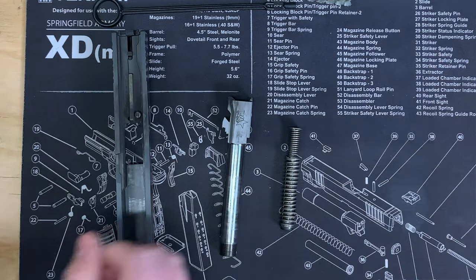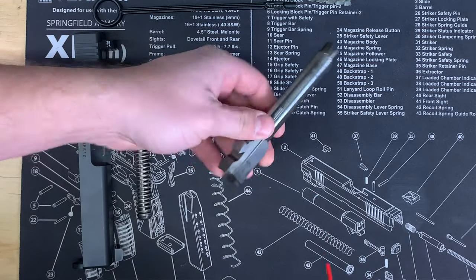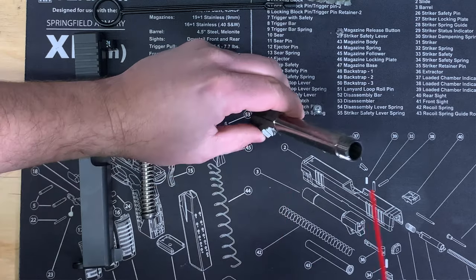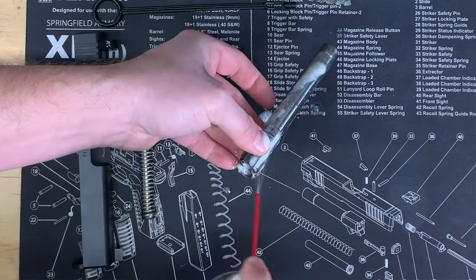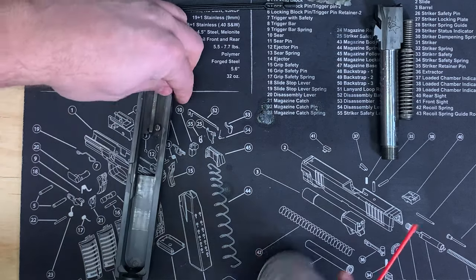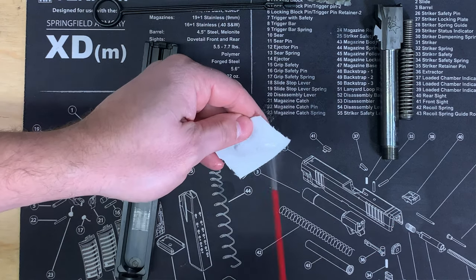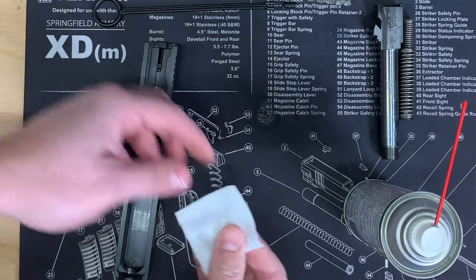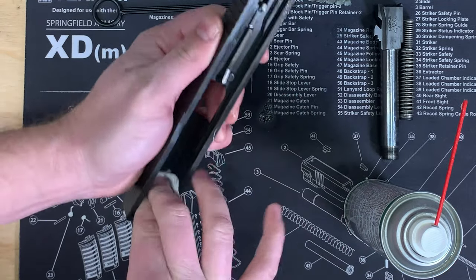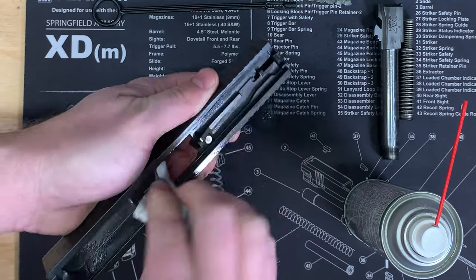What I like to do first is take the Ballistol, spray the barrel down really good, spray the inside of it as well, and just put that aside and let it soak for a little bit. Then on the frame, I'm going to take a patch, spray it down with Ballistol, and just wipe down the entire inside of the frame and coat the whole thing with that gun cleaner.